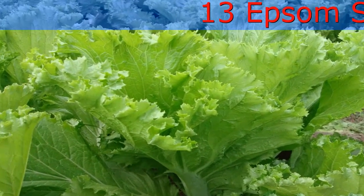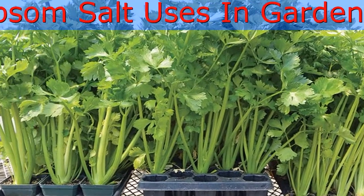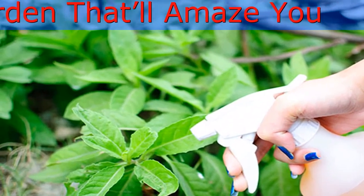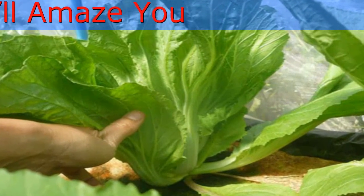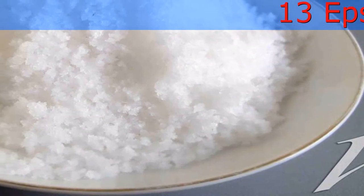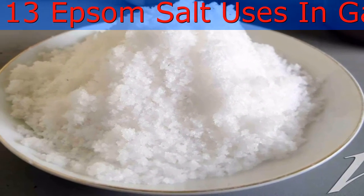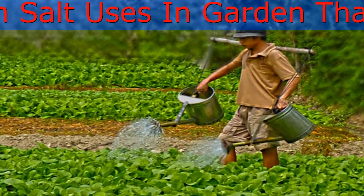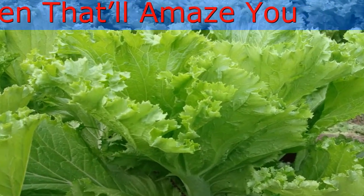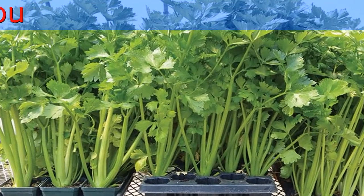Epsom salt gets its name from the town of Epsom in Surrey, England, where the bitter salt was first produced from a saline spring. Epsom salts are made up of a chemical compound called magnesium sulfate, containing both magnesium and sulfur — two important elements in plant growth. Most often, Epsom salts are used in the garden as a natural source of magnesium, particularly for roses, tomatoes, and peppers. The extra magnesium is believed to make plants bushier and greener, with more blooms and abundant veggie yields. Unless your soil is deficient in magnesium or sulfur, Epsom salts are generally used as an extra boost applied to specific plants rather than broadcast throughout the landscape.